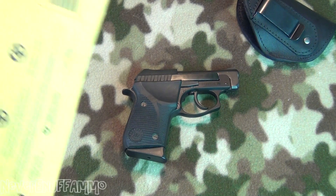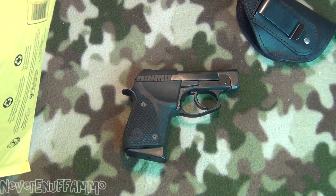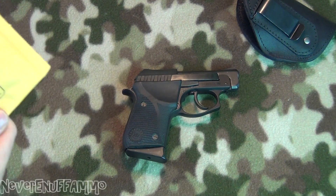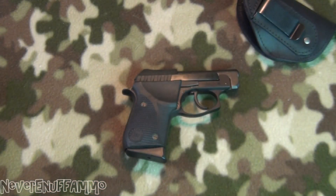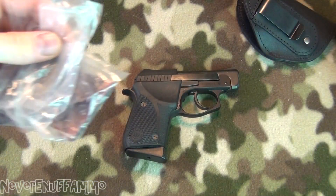So we've got our little package here. We're gonna use our cheap little Smith and Wesson knife to open it up. There we go. We've got a little note here — as we can see, from Mike, Big Prepper AZ. Let's go ahead and open the package and throw that out of the way.